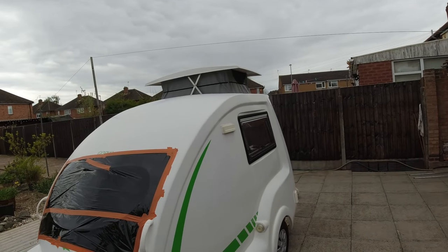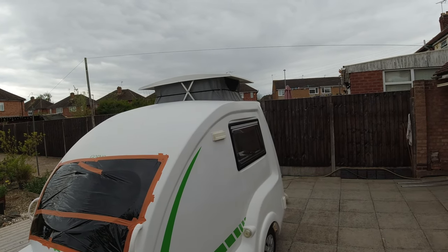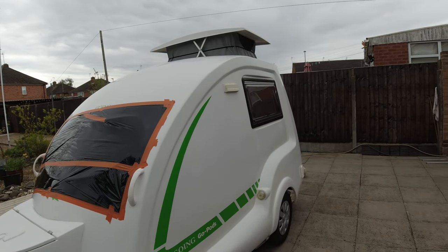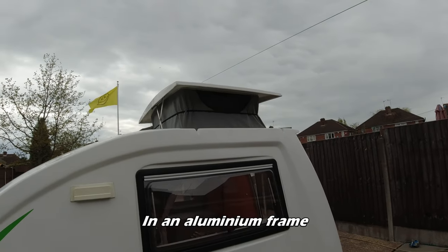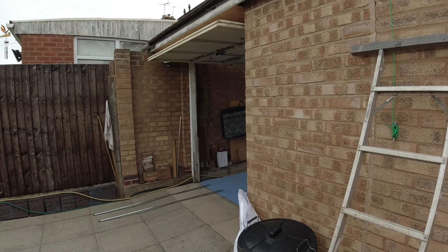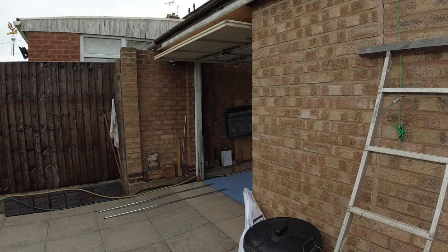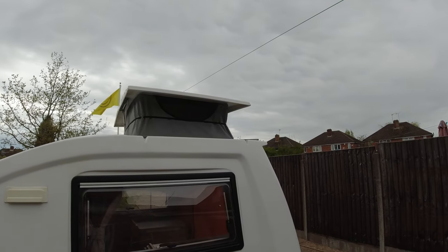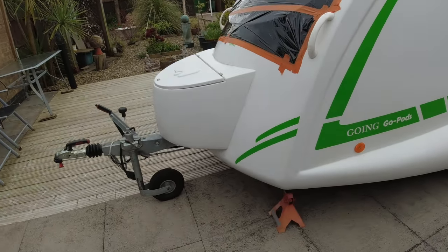He's also working on sorting out the solar panel that goes on the top. When he bought it, there was the original flat thin solar panel on the roof and one glued on top of it. Unfortunately when it came to getting it into Nigel's garage, that was fun with a panel glued on top. So he's sorting it so it will be removable and he'll just use it when he's on site.